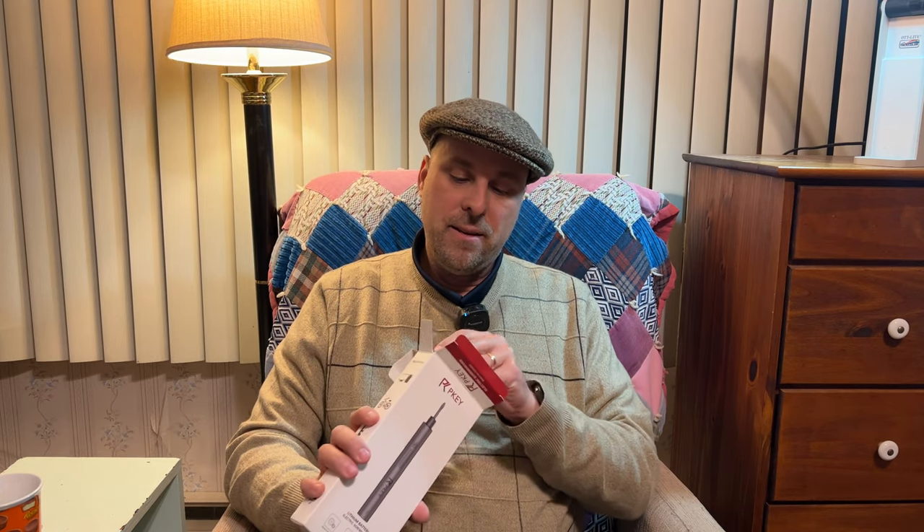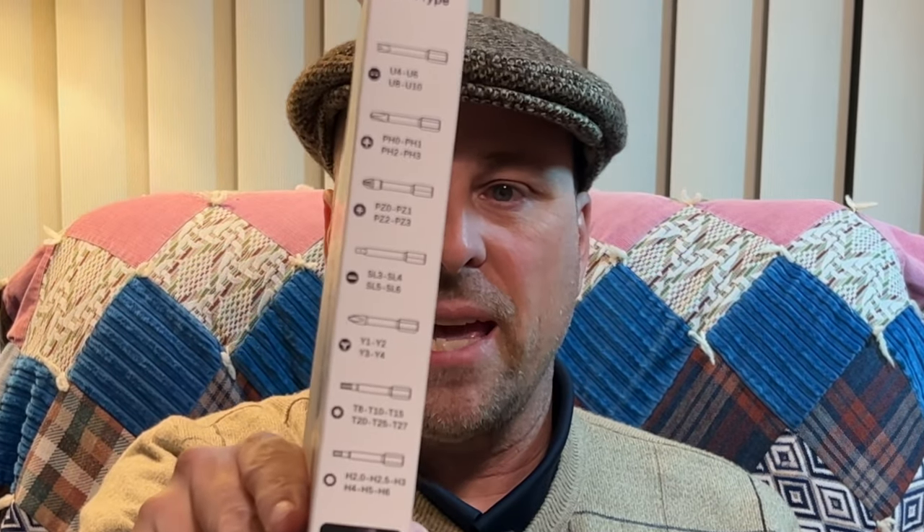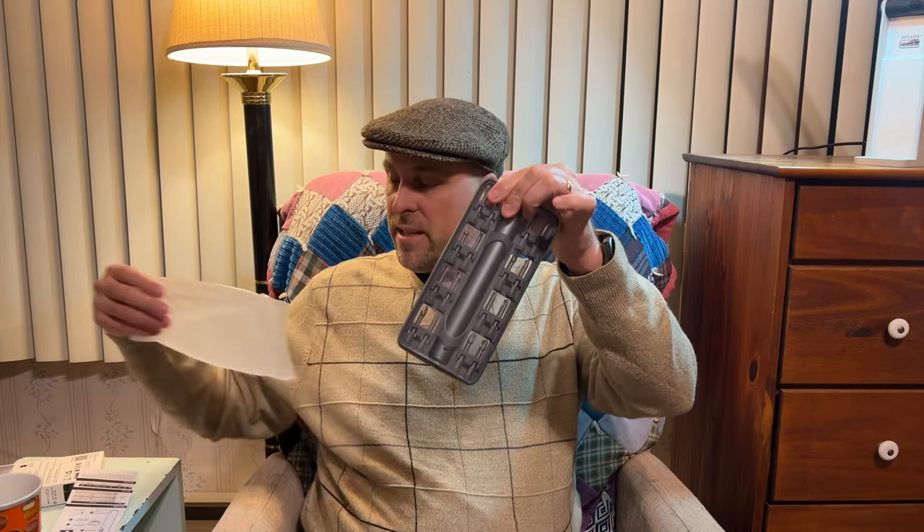Inside the box is the screwdriver and the case that it comes in. There are a number of different sized bits — you can see them there — and I'm really surprised by this, to be honest with you. You also get some basic instructions on how to operate the device, and this is the unit itself.